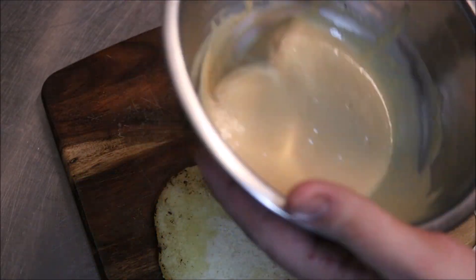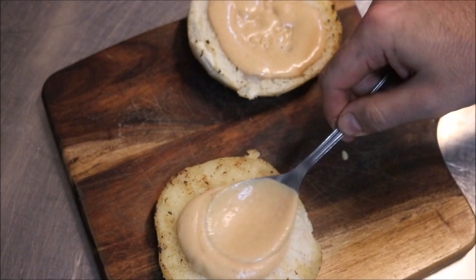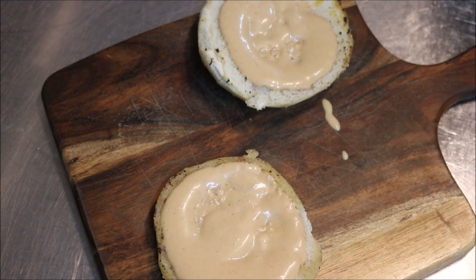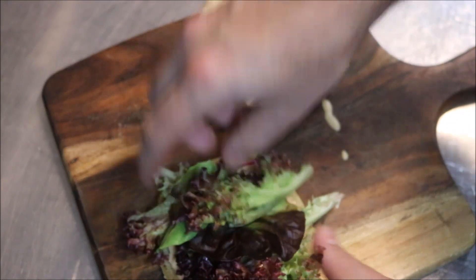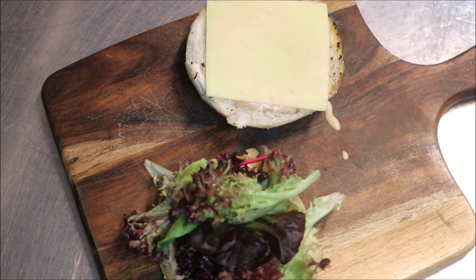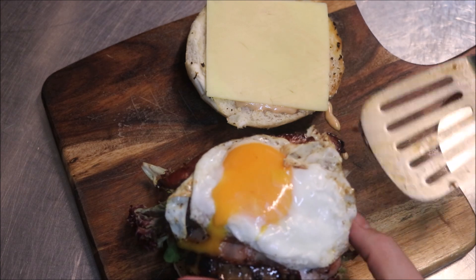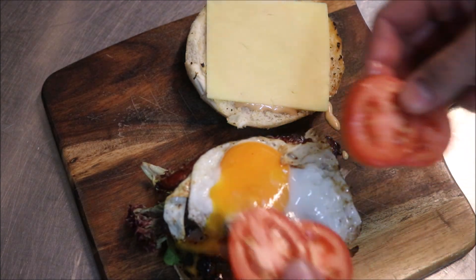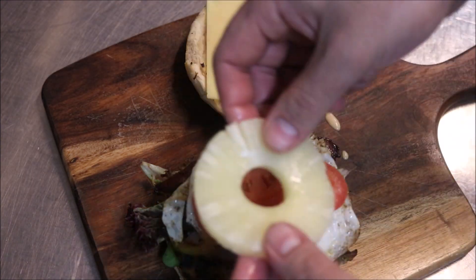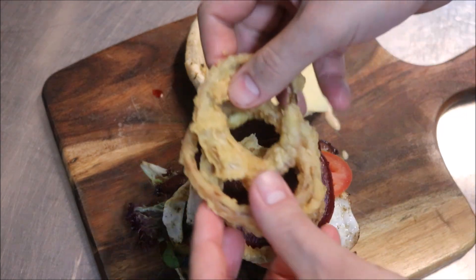Grab the sauce and place half on the top bun, spreading it out nicely, and the other half on the bottom bun. On the bottom bun, put a layer of mixed lettuce. Place a slice of cheese on the top bun. Then grab the patty with the bacon and egg and place that on top. Add about 3-4 slices of tomato, one slice of pineapple, and two slices of beetroot.